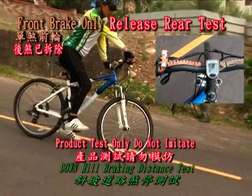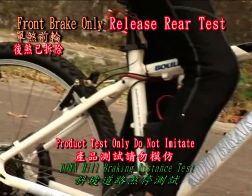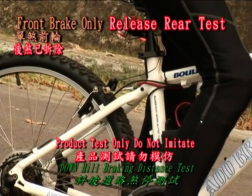Here is the braking distance demonstration with applying only the rear brakes. The braking distance of this product with use of the rear brakes only.